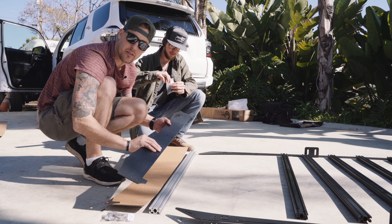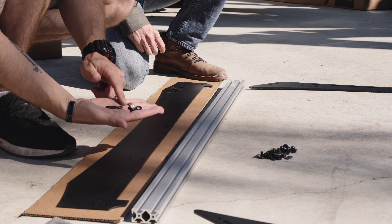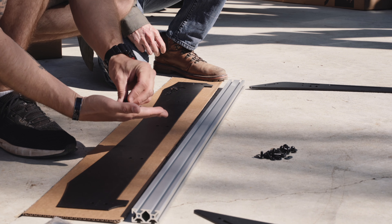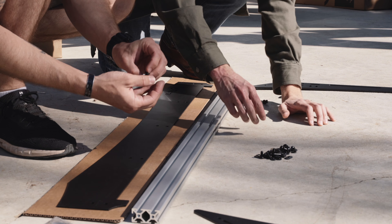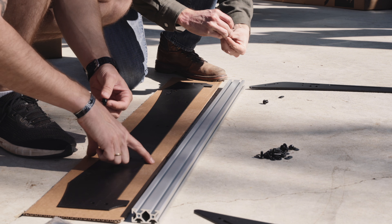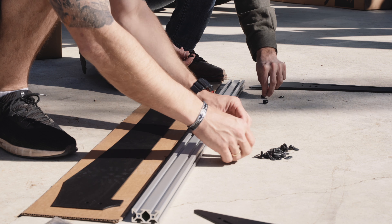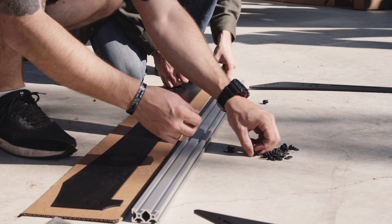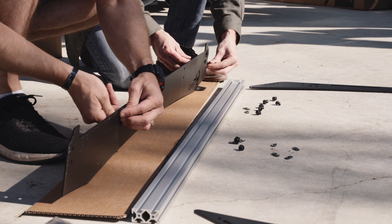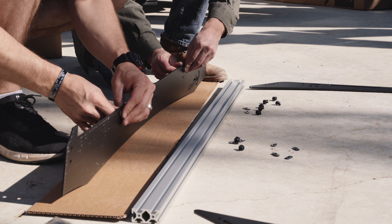We're going to start with the wind deflector. Everything is so well labeled and organized. Grab your bolt, washer, lock washer, and your T-nut. Put the lock washer on first, then the washer, and then the T-nut will be on the very back. You'll end up needing a Phillips screwdriver, but we're going to do this all finger tight first.